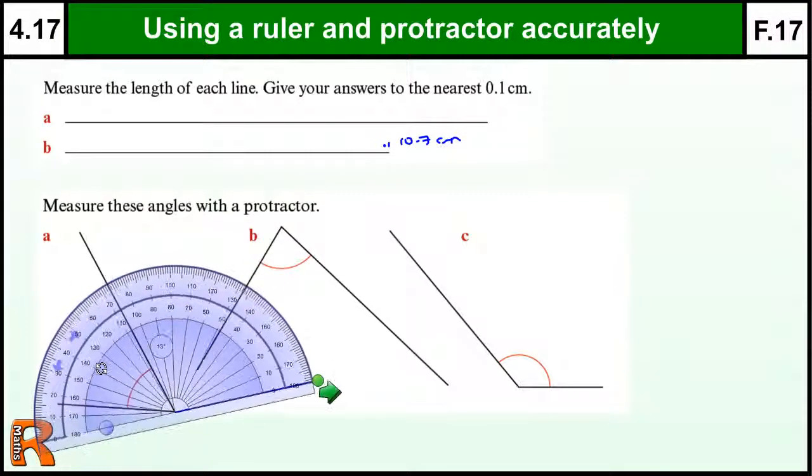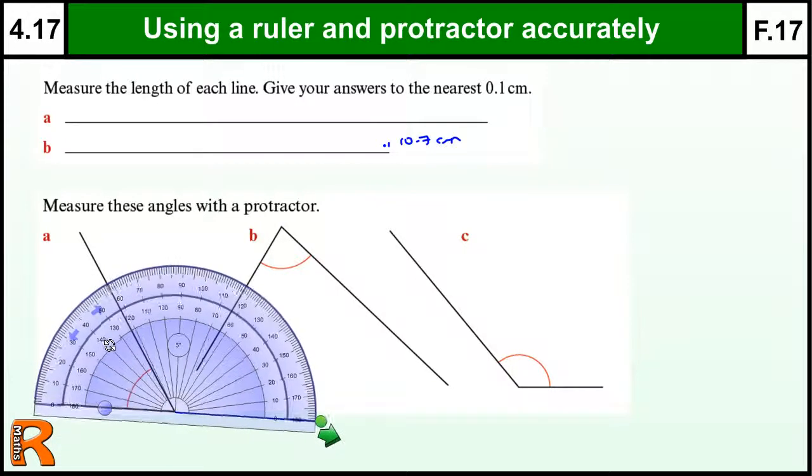I would recommend that you try to make sure the outside zero lines up, because on a protractor that's only 180 degrees, which most people use, you've got two zeros — zero on the outside and zero on the inside. So if you line up with the outside one, you're always going to be on the right scale. So if I'm reading this one off — this should have the same angle on the screen as it does on my video — this is 55, 56, 57 degrees. Hopefully that one's 57 degrees if you measure it.